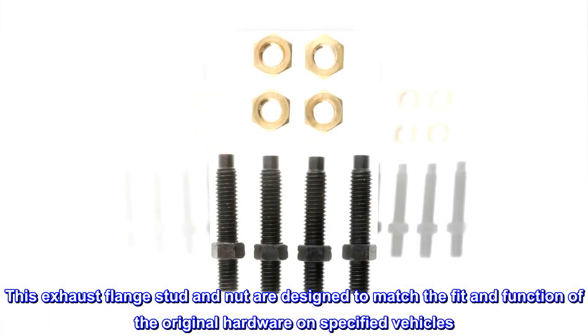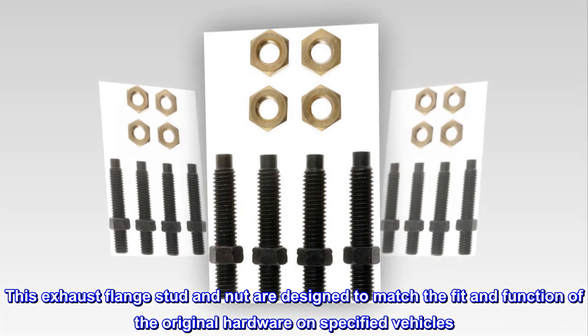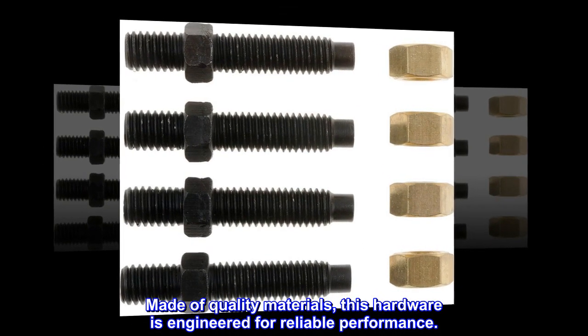This exhaust flange stud and nut are designed to match the fit and function of the original hardware on specified vehicles. Made of quality materials, this hardware is engineered for reliable performance.